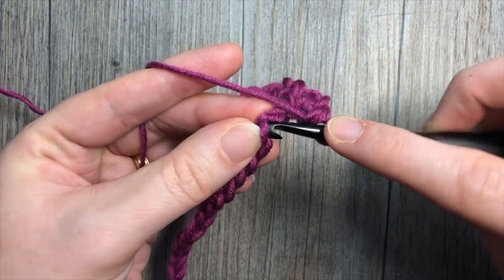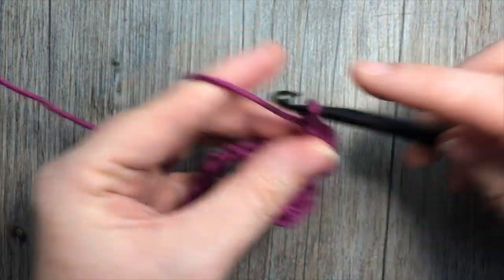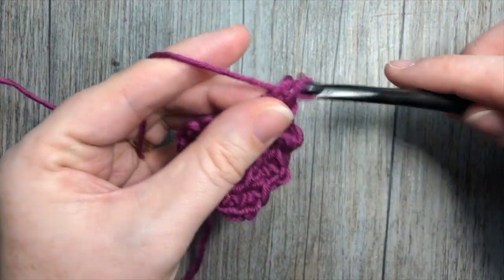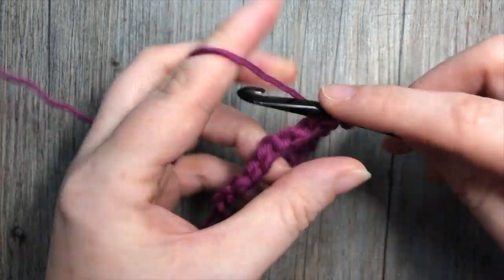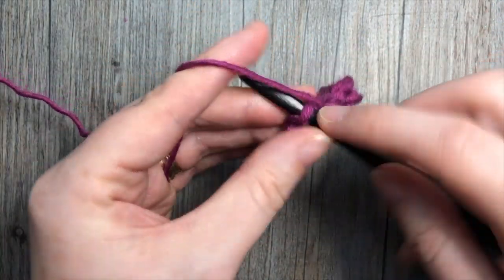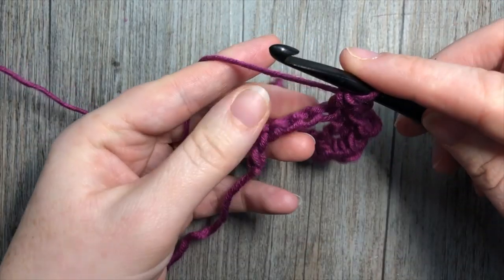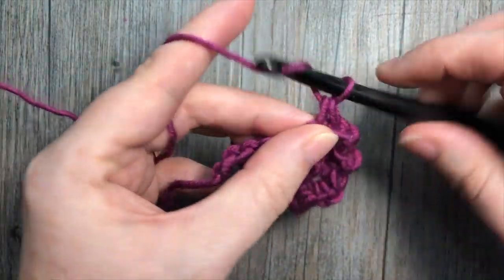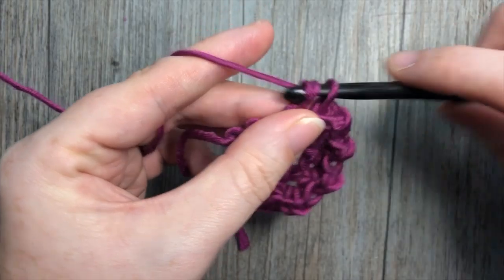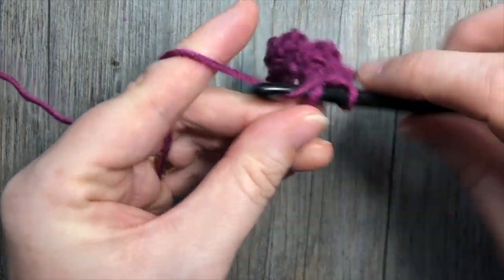Skip one, into the next chain: single crochet, chain one, and single crochet. Do that all the way across, and then work a single crochet stitch into that final chain stitch — skipping the next chain and single crocheting in the final stitch.